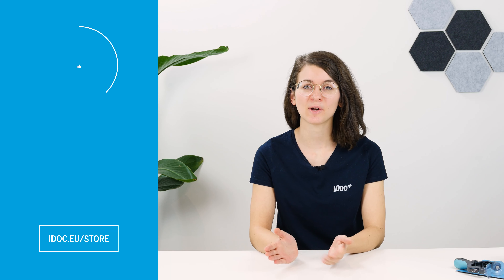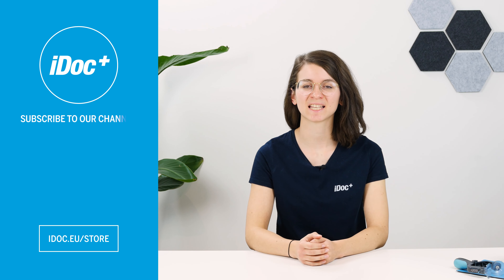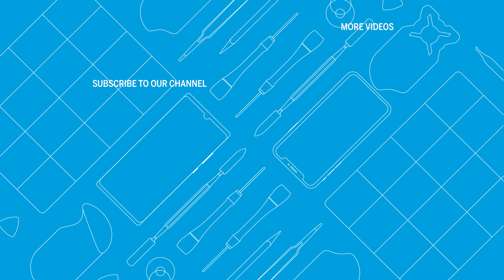Now your iPhone 12 shines again in full splendor. If this tutorial helped you, give the video a thumbs up and don't forget to subscribe to our channel. You can find high-quality tools, spare parts and accessories for your smartphone repair in our iDoc store — everything for your smartphone. Find more helpful videos here. See you next time!